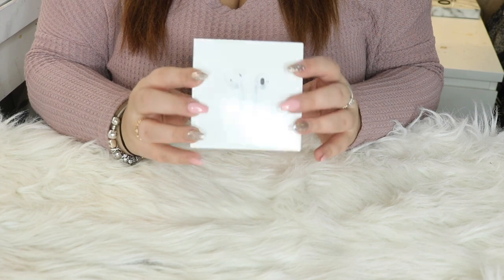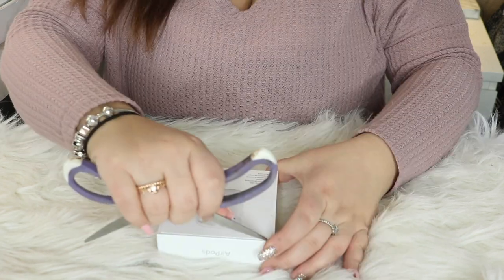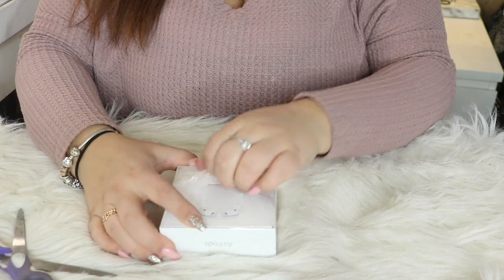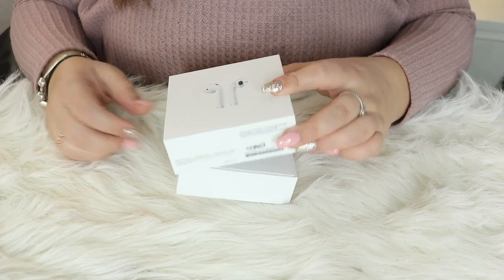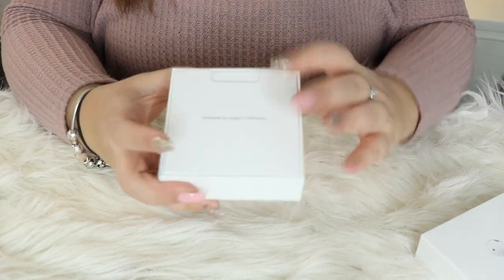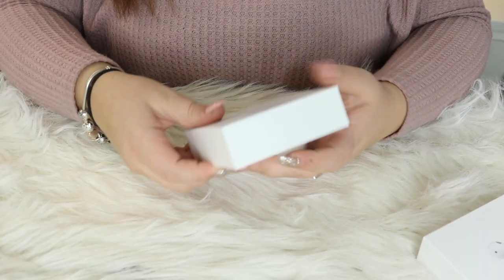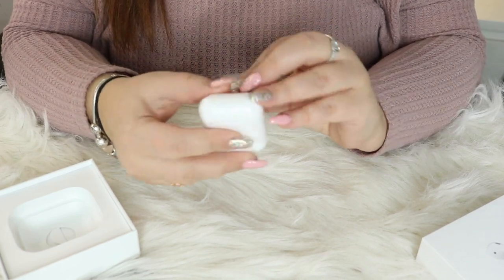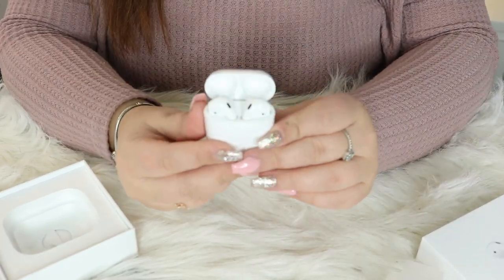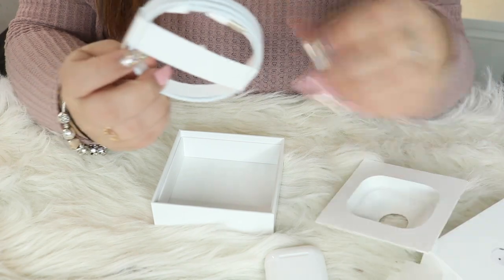So we got the AirPods right here. It does just say AirPods on the side, and there is the back. On the inside it says designed by Apple in California. In here we just got the information and all of that stuff. And then here are the AirPods. And then when you lift up the box here, underneath we do got the charging cable for it.